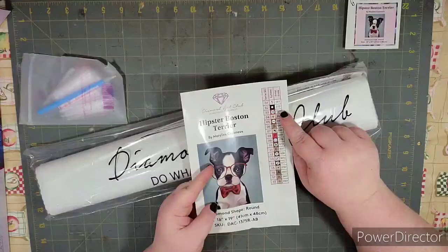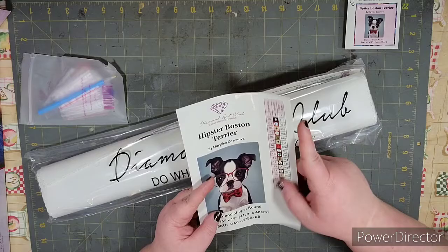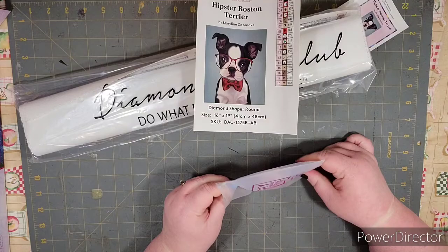With Diamond Art Club, if the color code — which is the DMC code — is under 150, you know it's going to be the AB color. That's how Diamond Art Club works. So you get that, and of course you also get your toolkit.